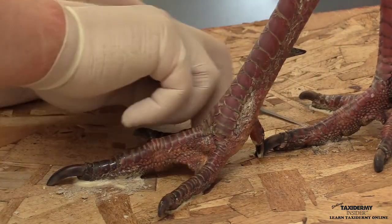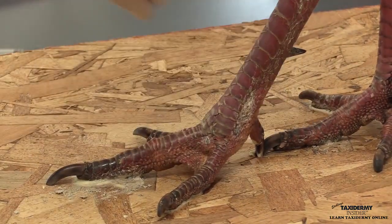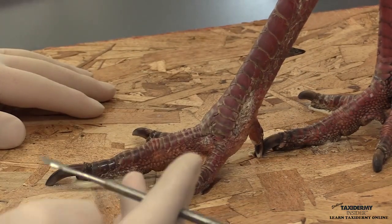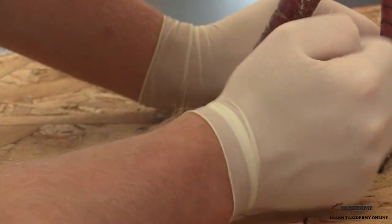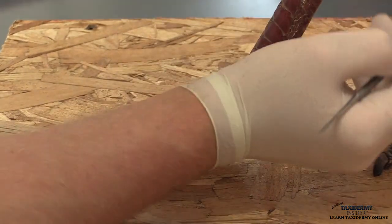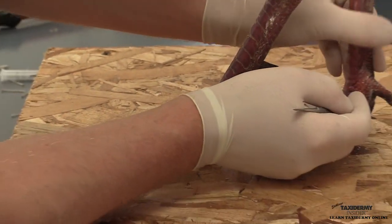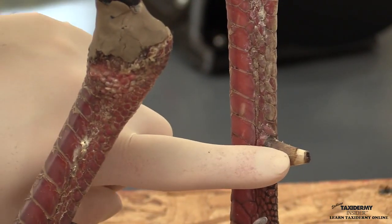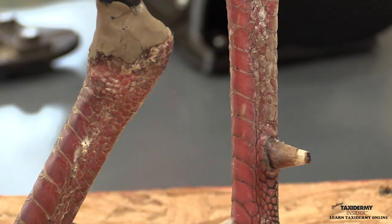I'm just removing that clay from both sides where we used it to help stop the master blend from getting down onto our threads. You can see where this spur was broken off during the bird evaluation lesson — we talked about that. We're going to keep that natural just like it is.